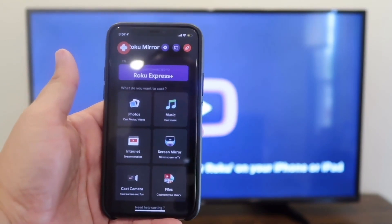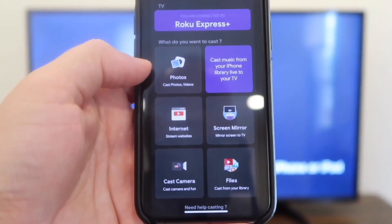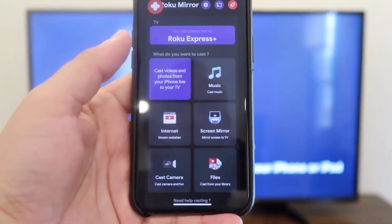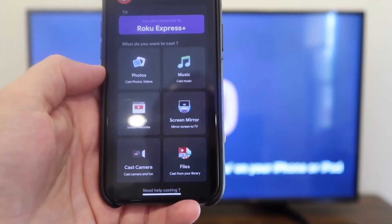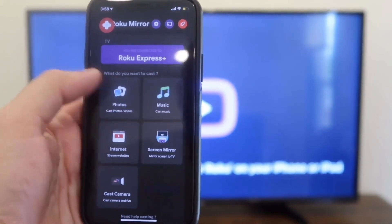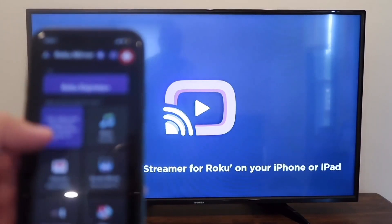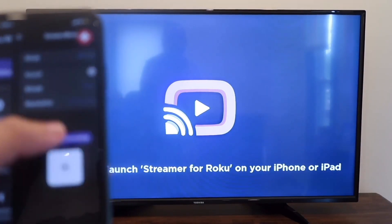You'll go back to this Home Menu. Here on your menu on the phone, you'll see that you can cast photos, browse the internet, cast your camera in case you want to have some type of video shoot where you're recording on your iPhone, cast files from your library, screen mirror exactly what's on your phone to the TV, or up in the top right corner you can cast music. With the app open on the TV and the app open on your phone, I'm going to screen mirror by clicking on that.